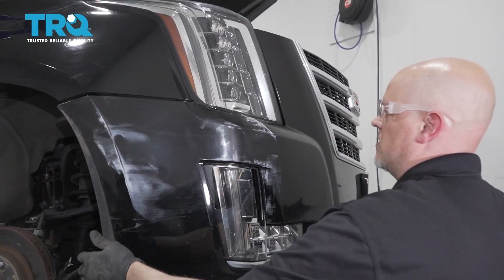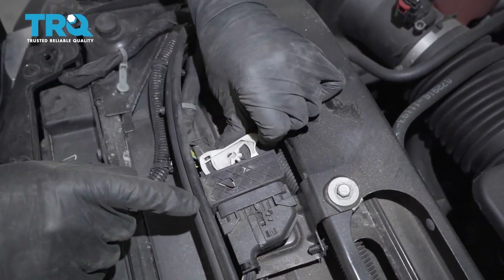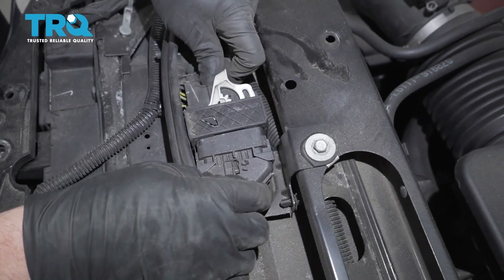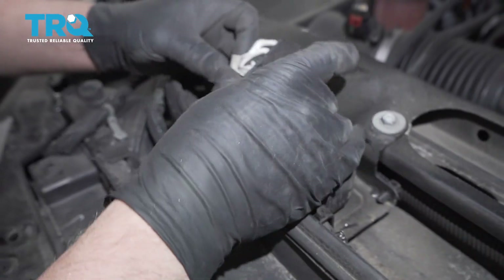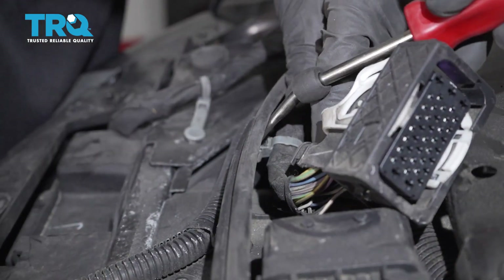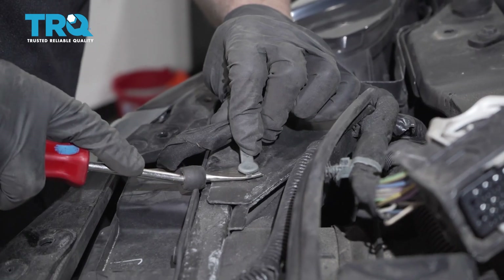Grab the bumper on the side here — don't grab the bracket above and just forcefully pull it out. That should be loose. Do the same on the other side. Disconnect this connector right here by pushing down on the little tab; it's kind of like a ratchet as it slides down and out. Use a trim tool and pry these out.